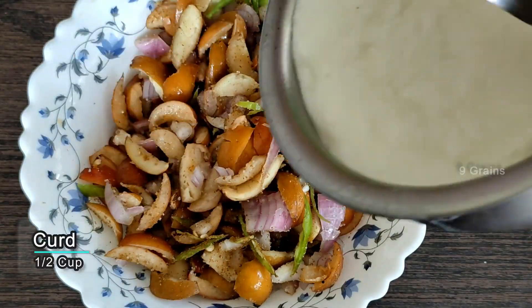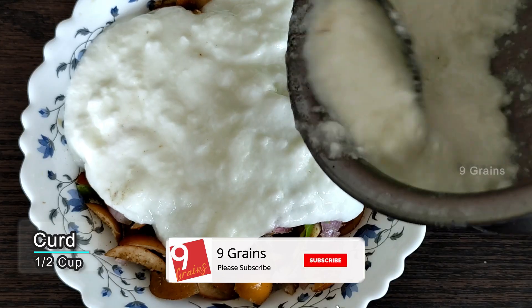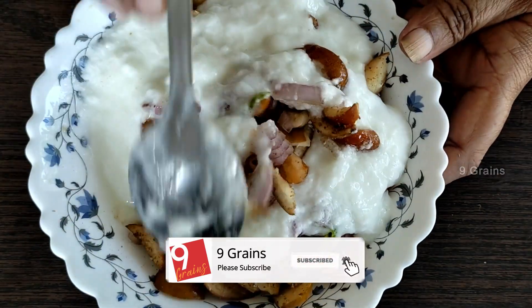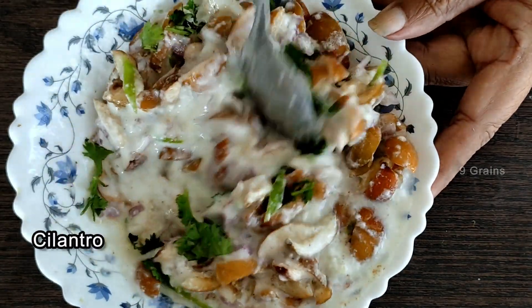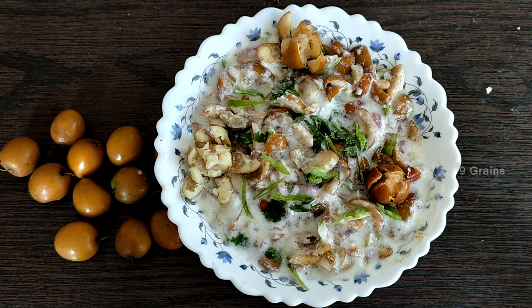We will mix it in the oil-pourer. We are going to cut 2-3 cups. We are ready to cut 2 cups.